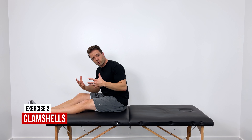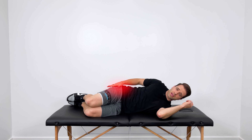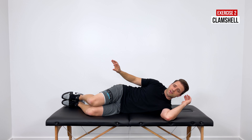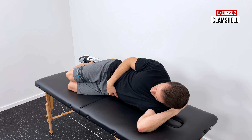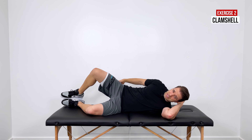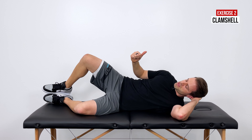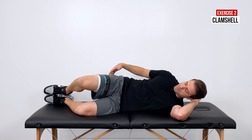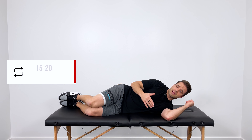The next exercise is clamshells, which will work your deep hip rotators. Lay on your side with your affected hip up, knees bent, and feet together. Keeping your feet together throughout, engage those deep hip rotators to pull your top knee up towards the ceiling as far as it will go. Hold for a one-two-three count, then slowly return back down. This area is weak in a lot of people, so expect to really feel that contraction. Do 15 to 20 reps for three sets.